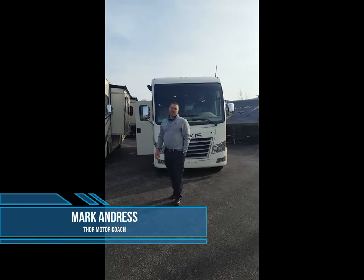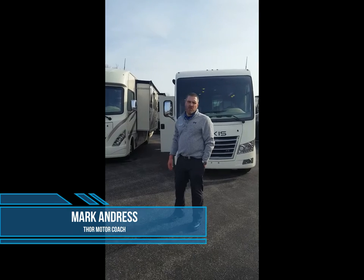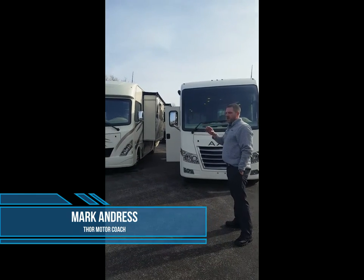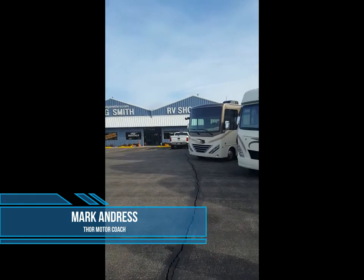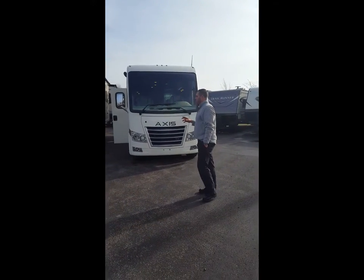Hey guys, we're out here today at Craig Smith Auto RV Center, a family-owned business, and today we want to show you a different variety of what they carry. They carry a lot of B-pluses, trailers, stuff of that nature, but I'm from Thor Motorcoach. My name is Mark Andrus, and we just want to give a brief description of what we have here.